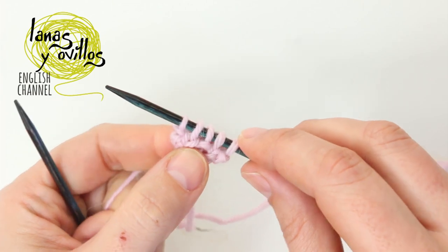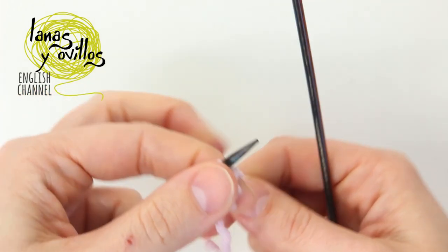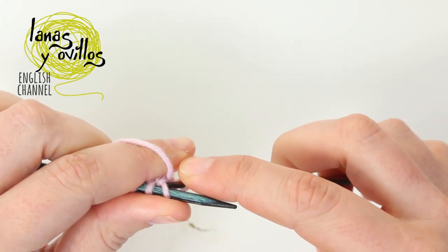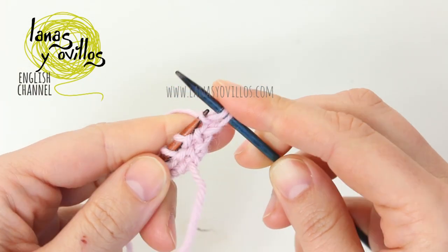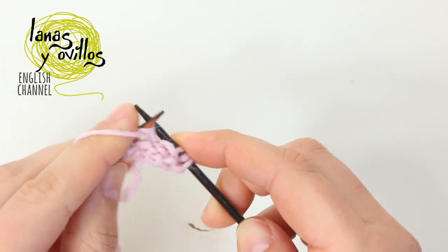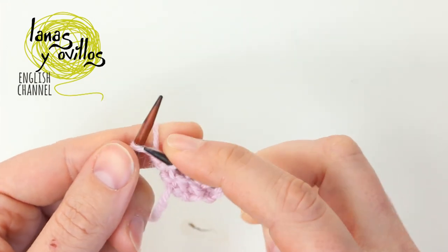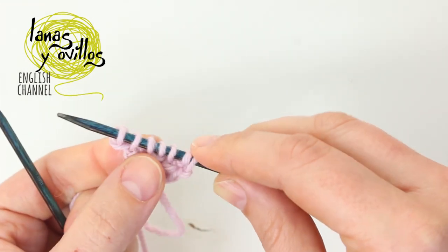Row number 4: you have to make 2 increases. Start with 1 increase on the first stitch — knit the first stitch, don't remove it from the needle, and knit the back loop. Continue with 3 stitches making the seed stitch, and make 1 increase at the end of the row. On the last stitch you have to make also 1 increase.